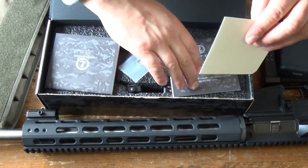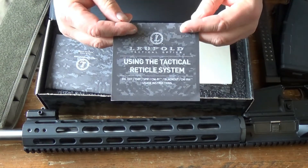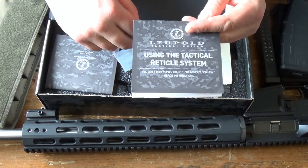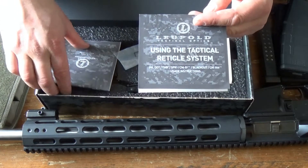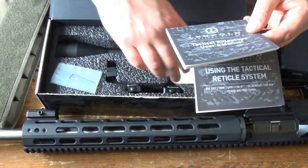So we got a Leupold sticker, we got the tactical reticle system card. This is very good for mil dots and it gives you all sorts of measurements. The big thing with a mil dot scope is being able to use it as a distance reticle, to measure distances with it. And then we have our owner's manual and our little allen wrench for turret adjustment.